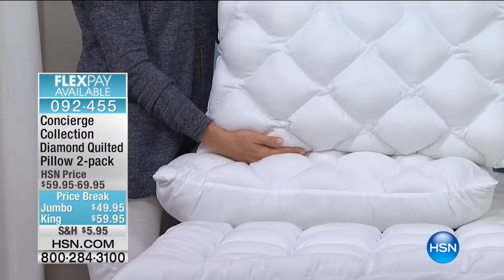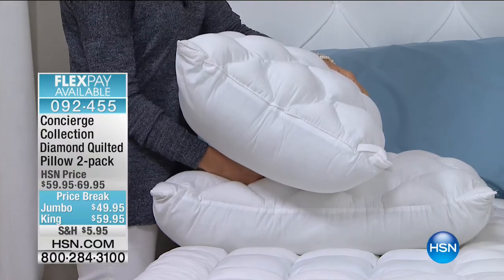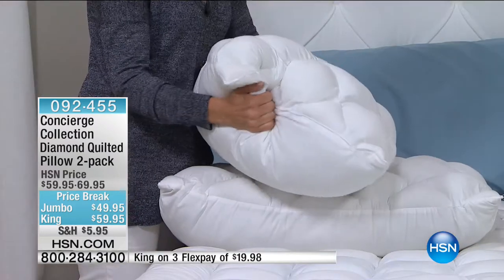These pillows are so lofty and comfortable. Now if you like a flat pillow, don't get these — my producer confirmed that. They really are lofty.